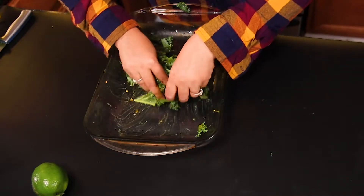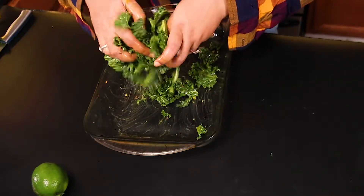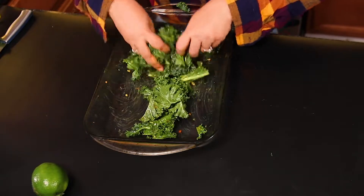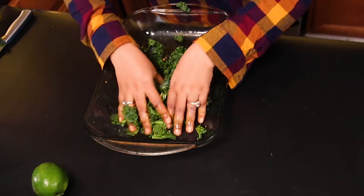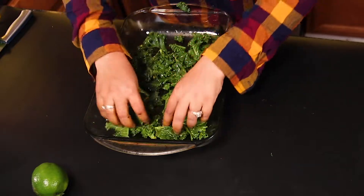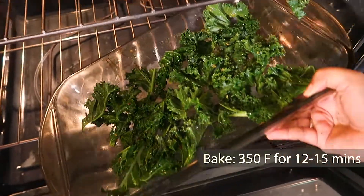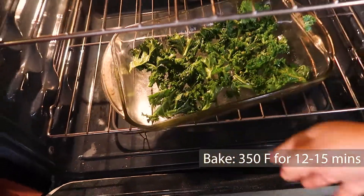You need to massage the kale leaves so that they get properly coated with all the seasoning. I'm laying them on the baking pan — make sure you massage every leaf, because that's the key to delicious, crispy kale chips. I'm going to put them in at 350 degrees Fahrenheit for 12 to 15 minutes.